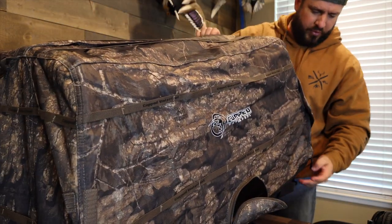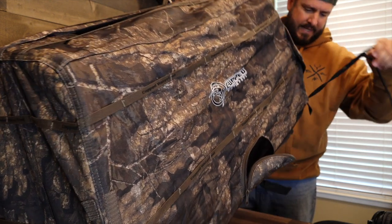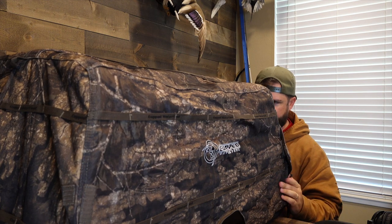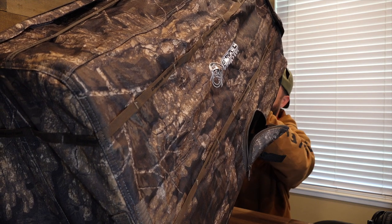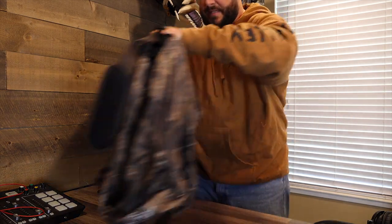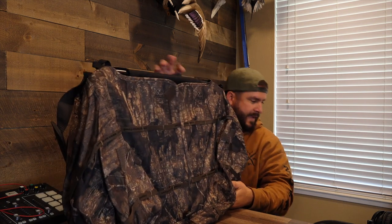On all four corners it has a stake — you can see right here — that you can stake this dog stand down with so it doesn't go anywhere. I like that. It's connected so you can't lose it, and it's got a little slot on the bottom to slide it back into. Yeah, I like that a lot — good idea. I'm going to pop these legs out and take it back down. That's actually pretty slick and easy. Very, very durable. That's the dog blind — the Cupped Waterfowl dog blind takes down in just about 10 seconds.